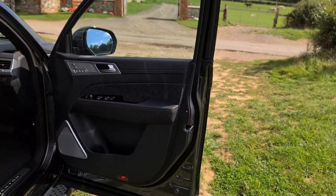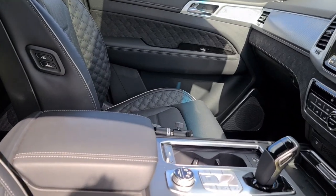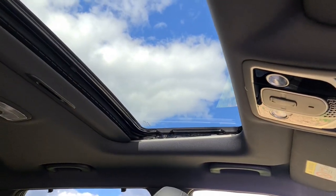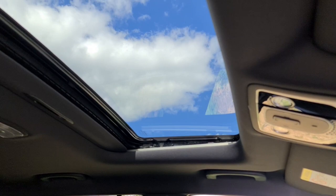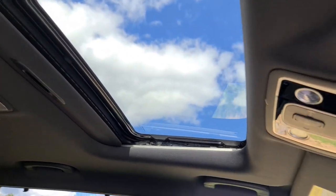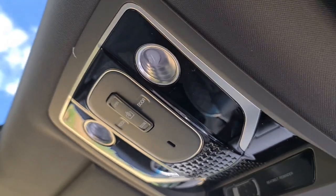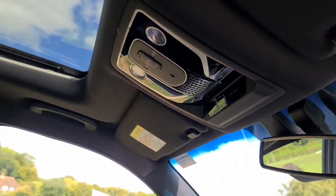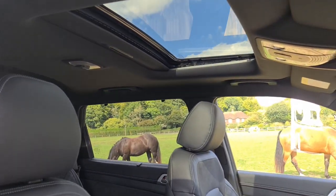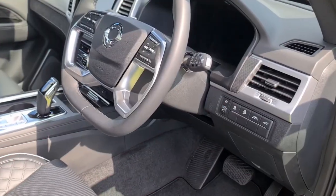That suede treatment is on the front as well. Moving further in — the sunroof is back at long last. We have an electric tilt-and-slide sunroof, with controls just up there. Lots of people have been asking for this and it's great to see it return — a really good feature. And what's this?